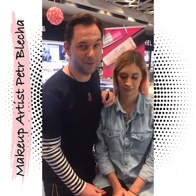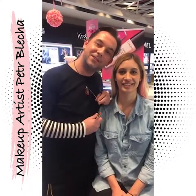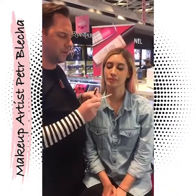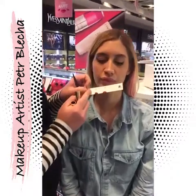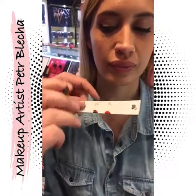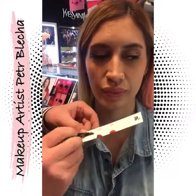Hello everybody, I'm back with my model Soleil and we'll show you how to do the ombre lips. Ombre lips is a technique which we call kind of like lip art. I use two colors — 295 and 114. It creates kind of like a 3D big lips effect. It's absolutely amazing.